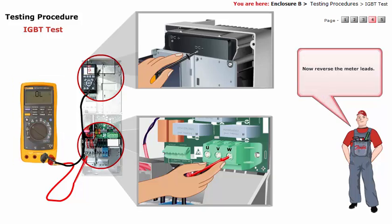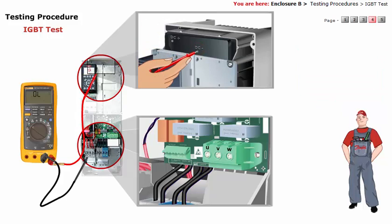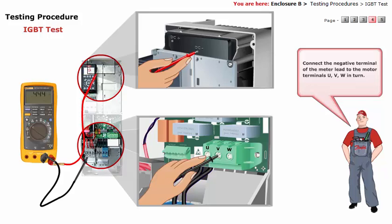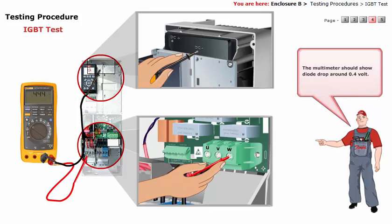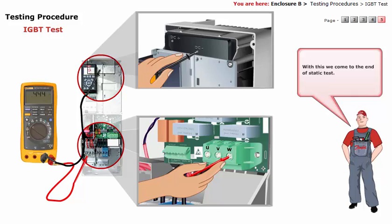Now reverse the meter leads. That is, connect the positive terminal of the meter lead to the motor terminals U, V, W in turn. The multimeter should show diode drop around 0.4 volt. With this, we come to the end of static test. Hope you find it easy in performing these tests while you diagnose any problem in the FC automation drive.